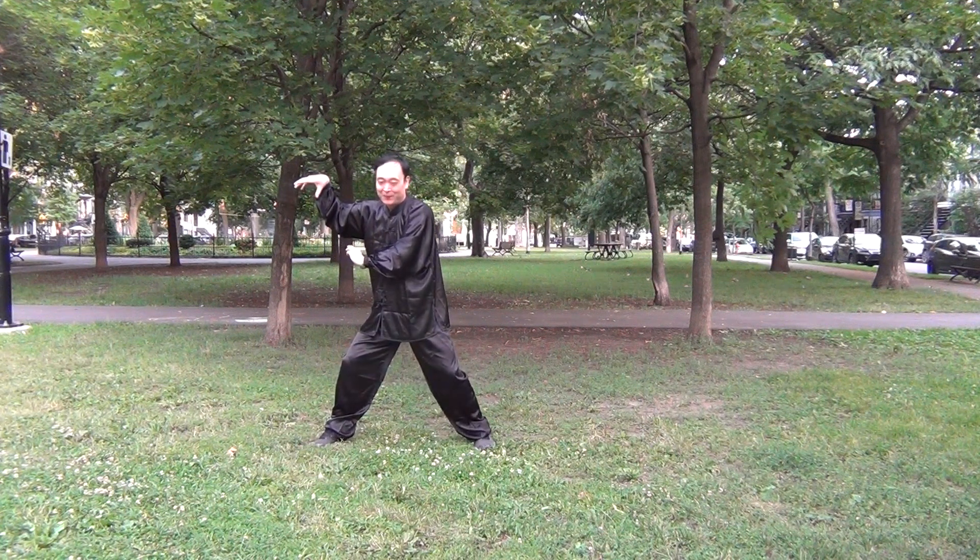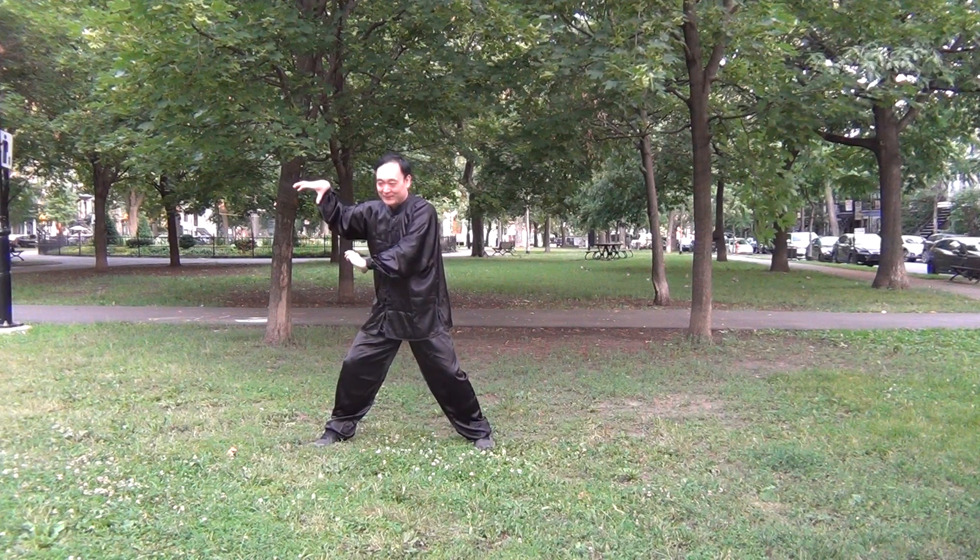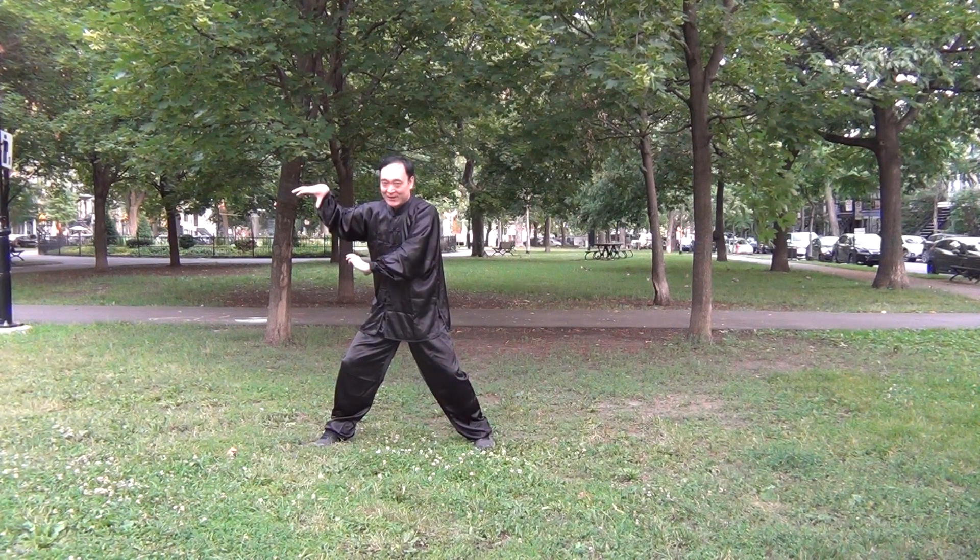Good morning, this is George from Montreal. I just practiced the pose movement and the cross movement. When you practice many times, when you are very familiar with it, you will freely switch from one character to another character, from one movement to another movement. So it's very flexible.